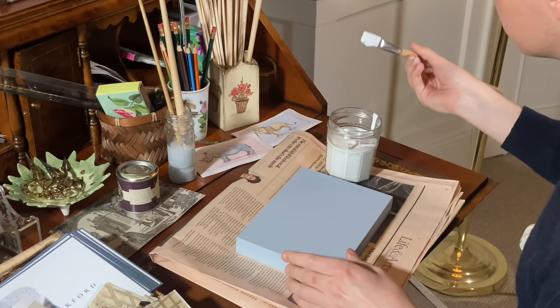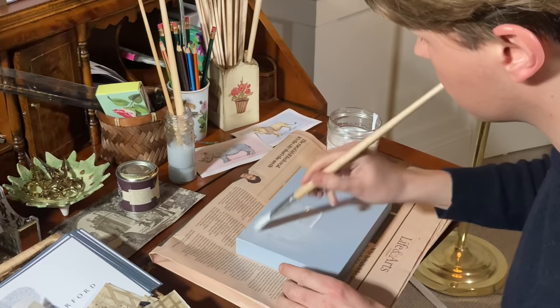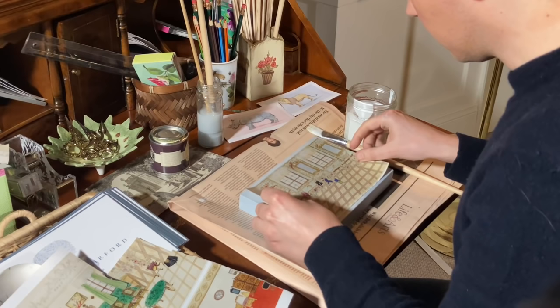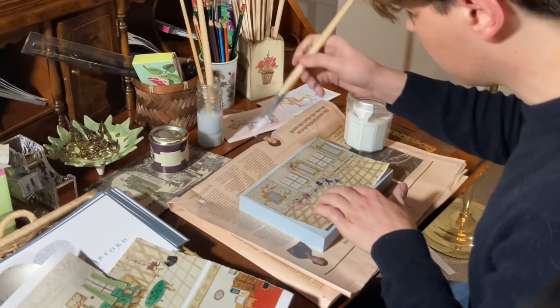Once the paint is completely dry, it is time to start applying glue. I am using a standard PVA glue — not only is it good for sticking down your pictures, it also acts as a protective layer when you apply it over your finished project. Now I am carefully going to position my cutting into place. You need to work quickly and precisely as it will immediately stick and you won't be able to make adjustments. Once it is down, take the glue brush and firmly apply pressure to prevent air bubbles from making creases.